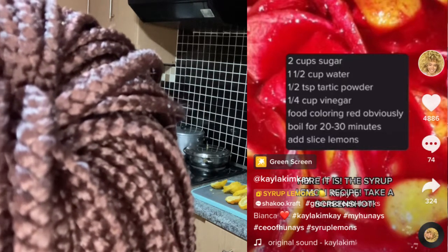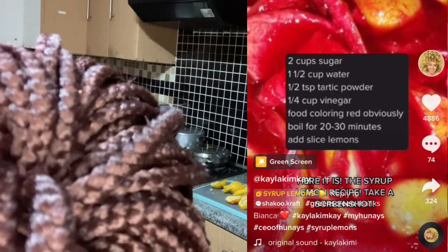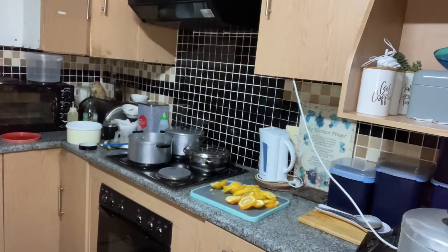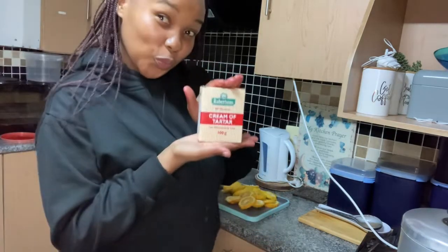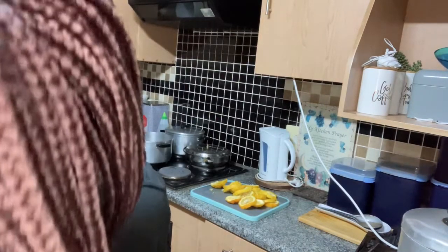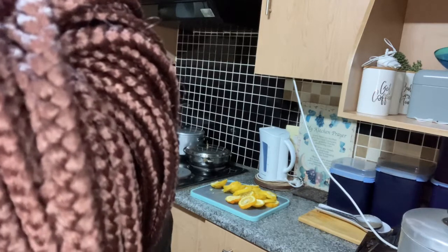So we're going to pour in one tablespoon of vinegar and one teaspoon of cream of tartar. To recap, we have the sugar, we have water, we have vinegar, and we have cream of tartar — all going into the pot.